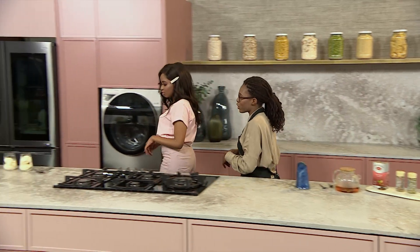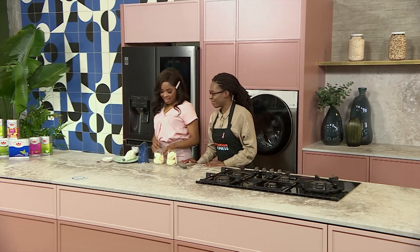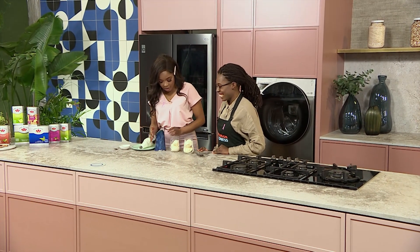So we let this cool, and then we're going to move on and add it to our ice cream!